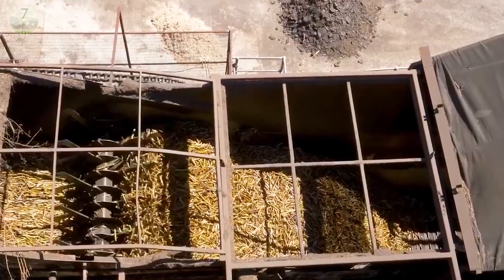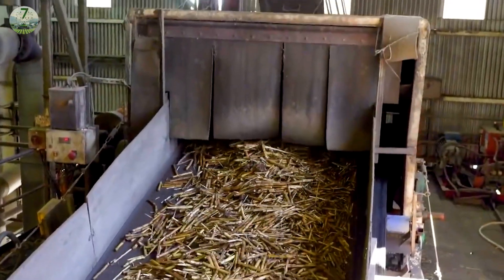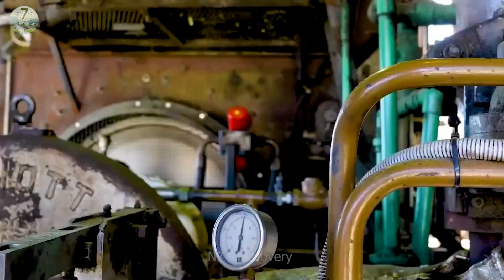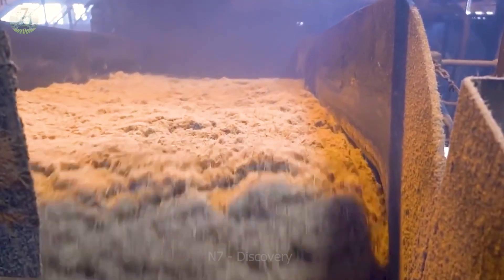Thanks to advances in technology and modern manufacturing processes, factories bring outstanding benefits in terms of productivity, quality, and environmental protection.